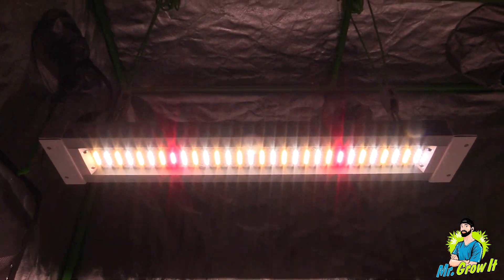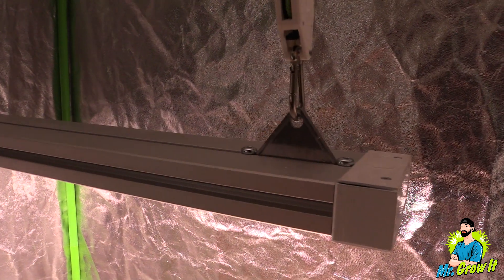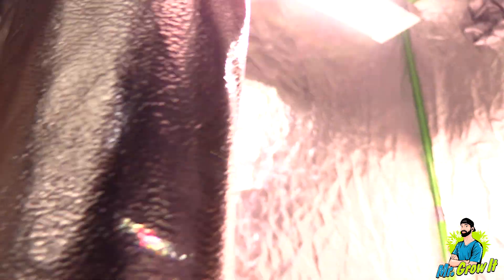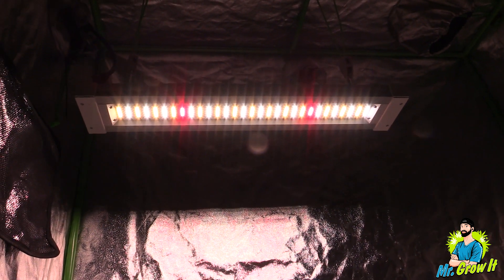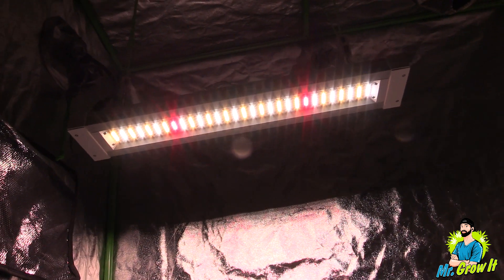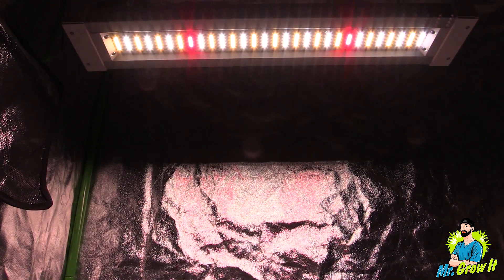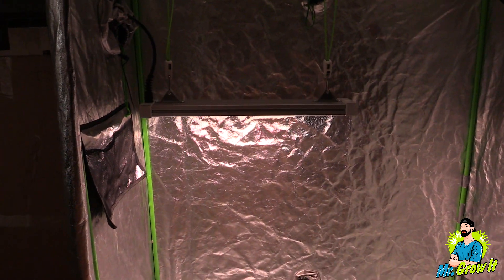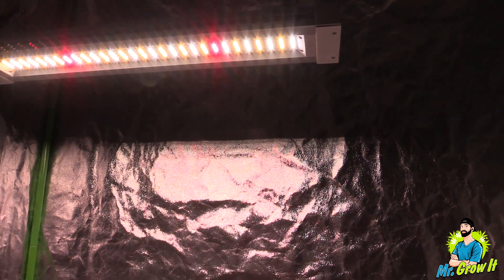For the PAR test I'm going to use the Apogee MQ620 extended range PAR meter. This meter measures from 340 nanometers to 1040 nanometers and the measurements are in PPFD. This PAR test isn't meant to be exact — it's meant to give you a general idea of what the power output is, especially since this is for side lighting like I mentioned earlier. I take measurements in grow tents that have reflective walls, which will increase the numbers, so just keep that in mind. The grow light is operating at 100% for this PAR test since I didn't plug the dimmer in. I'll take measurements at three different distances: 12 inches, 18 inches, and 24 inches.